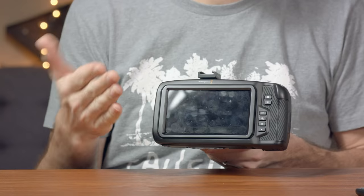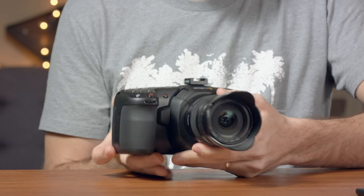So what are the bad things with this camera? Not many. I mentioned one already - I just wish the screen could tilt. That just would have been helpful. But then again, some of you might not care about that, especially once you have a monitor mounted.